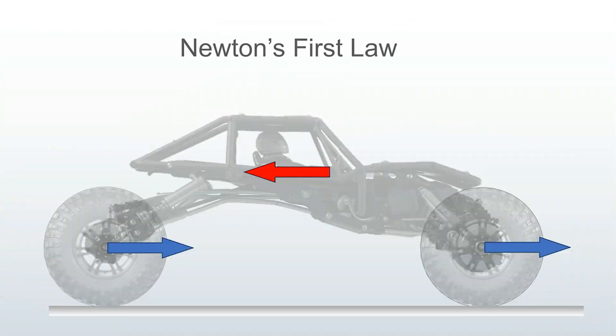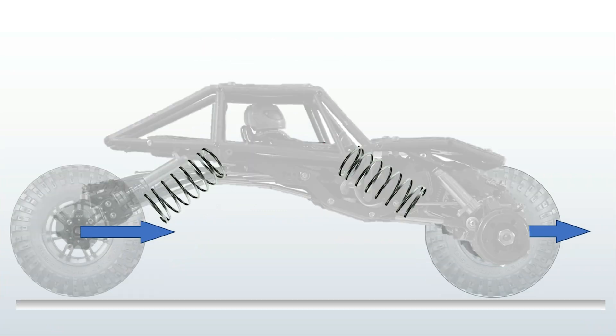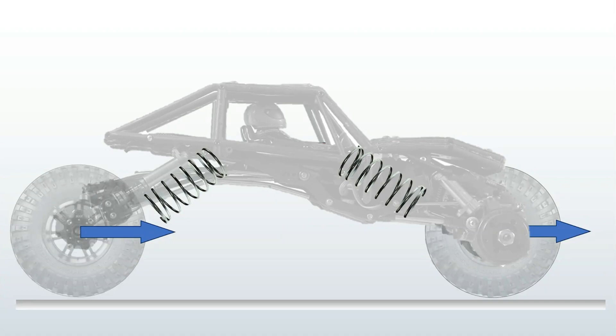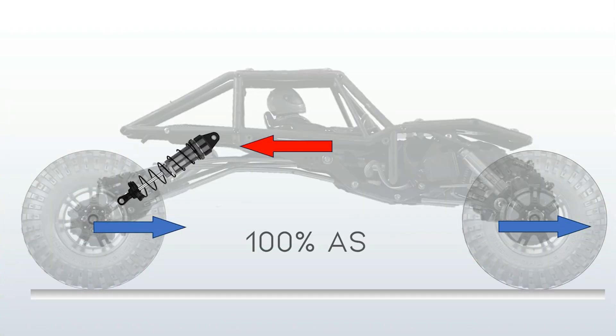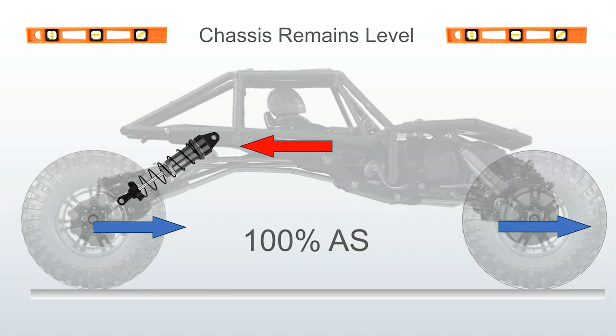Newton's first law: an object at rest remains at rest unless acted upon by a net external force. As the wheels accelerate forward, the sprung weight lags behind momentarily because it's floating on springs. This weight shift pushes the chassis down and back, compressing the rear shocks. 100% anti-squat holds the chassis level by adding an internal counterforce to the rear shocks. At exactly 100% anti-squat, the chassis will remain level. This is true for any level of acceleration.